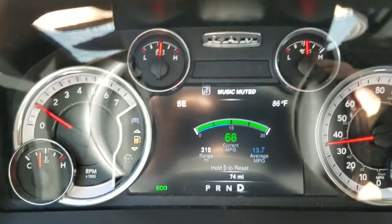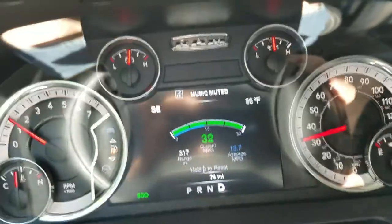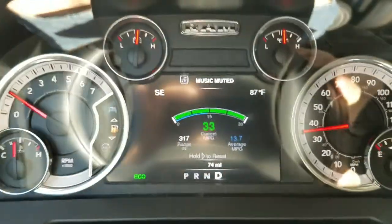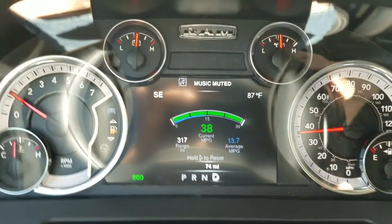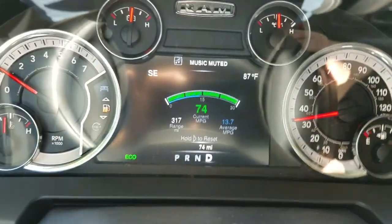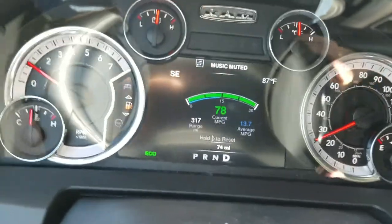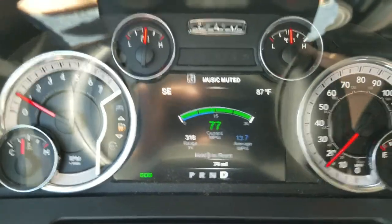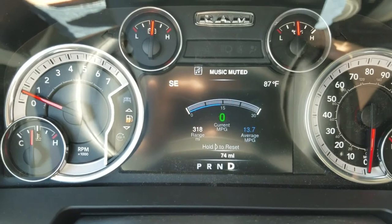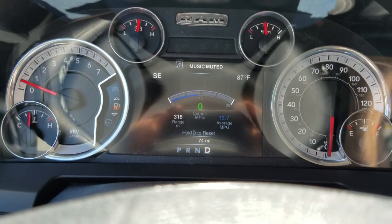Gas prices are going up and this truck isn't the best on gas. I live in New Jersey where they're raising the tax 23 cents or more per gallon soon, so that will add up. Most dealerships around here don't carry the eco diesel — they say it's too expensive, about a three thousand dollar option. And good luck finding the Cummins big diesel around here — that's out of my price range anyway as it adds considerably to the price. Anyway, I'm on the highway now. I just wanted to show you that feature and how it works.